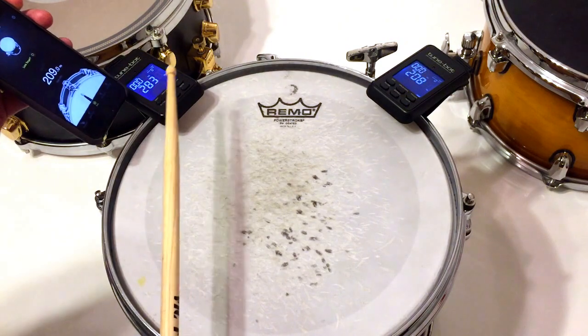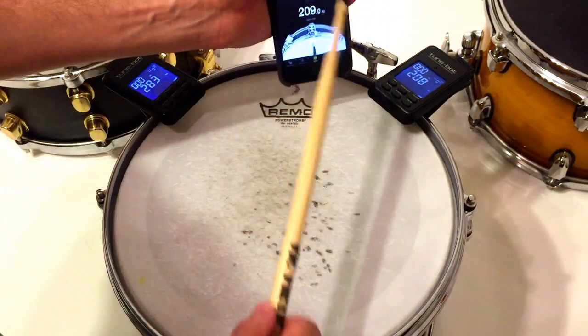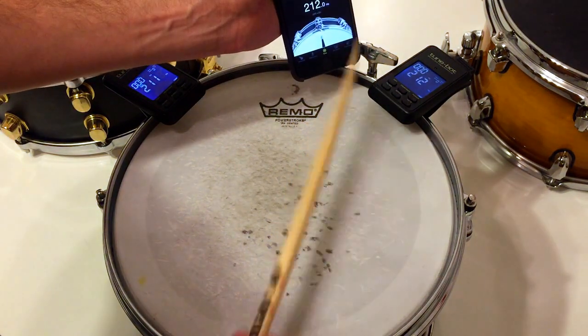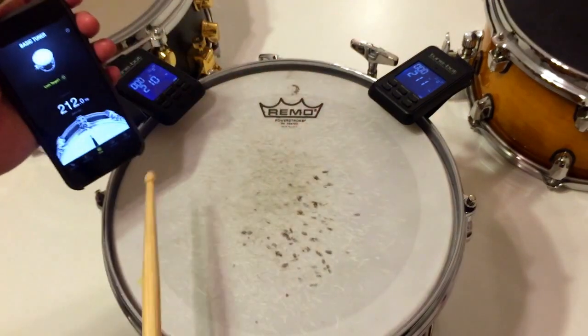This one had the wrong reading again. That will happen with Drum Tune Pro as well at a certain point. If you want to avoid that, you just activate lock target on the right frequency.